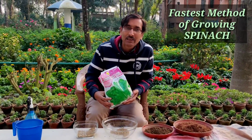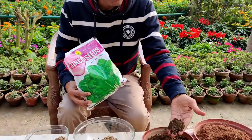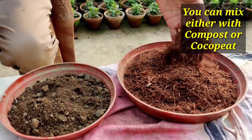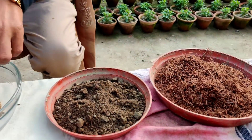I'll be treating the seeds with cow dung compost. Just collect some amount of cow dung compost or vermicompost. If you don't find any cow dung compost, you can take cocopit — cocopit will also help you. Now I am showing you these are the seeds.